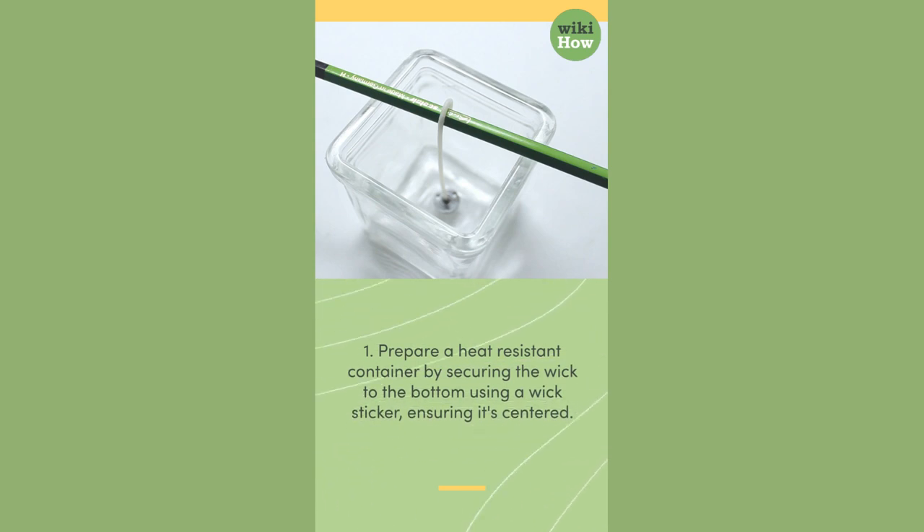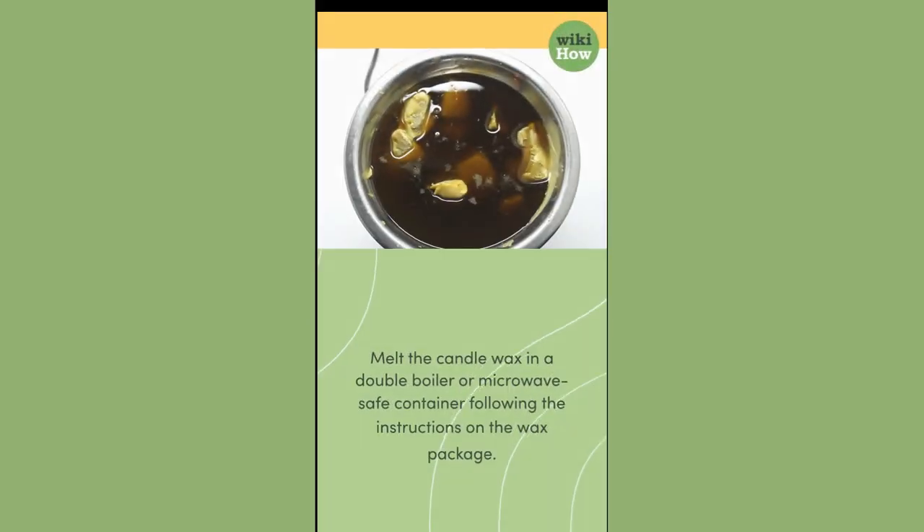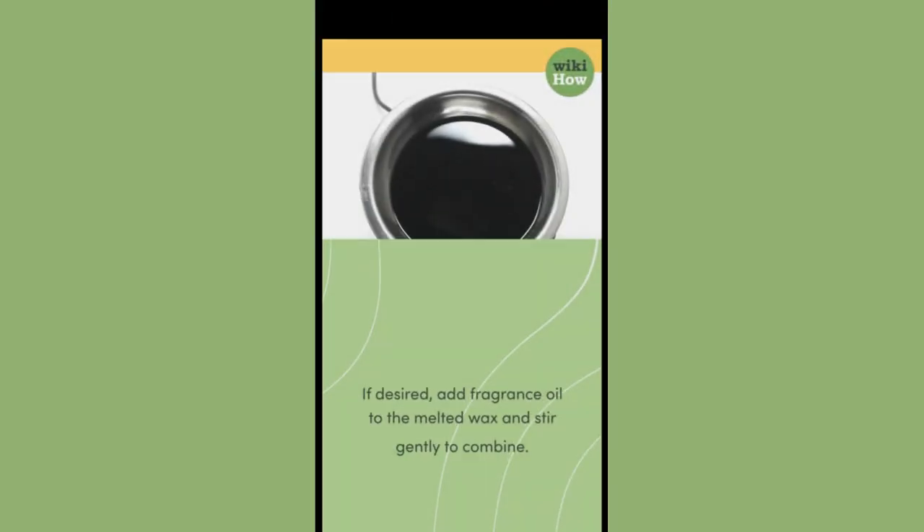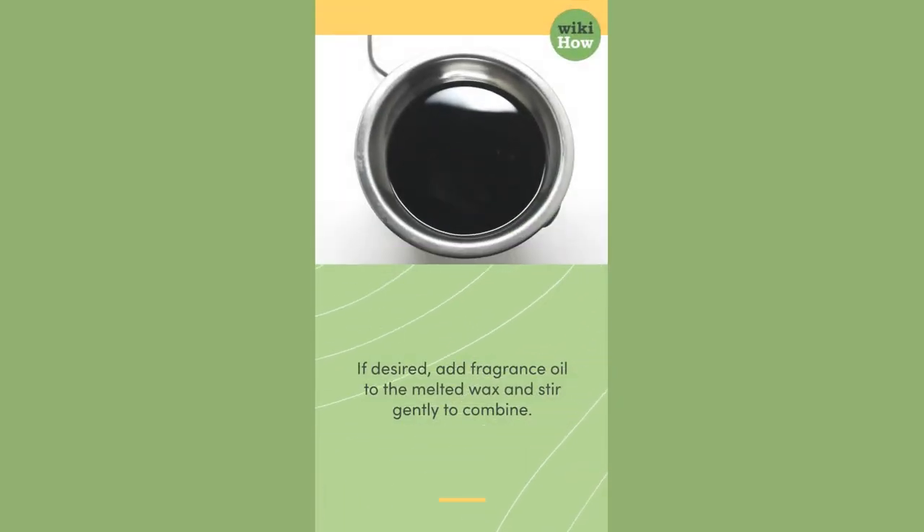1. Prepare a heat-resistant container by securing the wick to the bottom using a wick sticker, ensuring it's centered. Melt the candle wax in a double boiler or microwave-safe container following the instructions on the wax package. If desired, add fragrant oil to the melted wax and stir gently to combine.